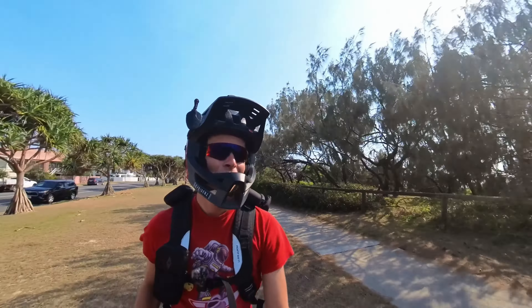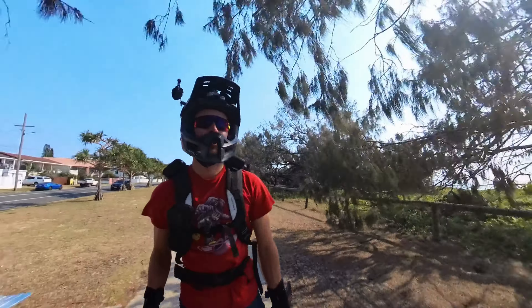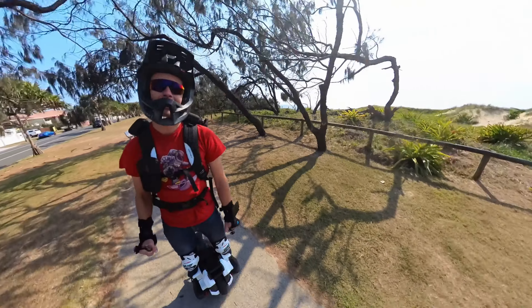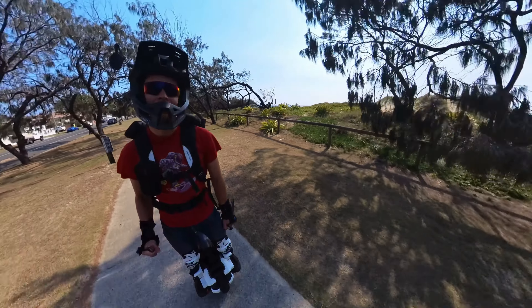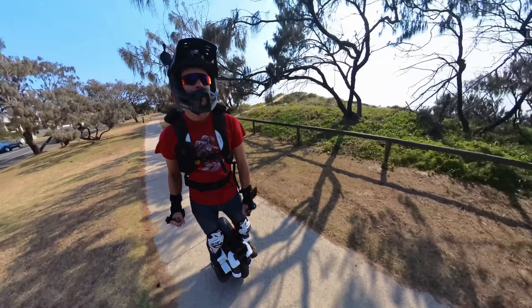Really impressive wear and tear from the garage teardown — not really too many complaints. The teardown wasn't 100% necessary; I could have just kept riding, but it's good to stay on top of the maintenance.